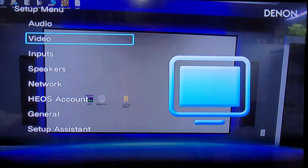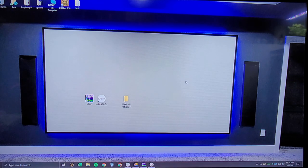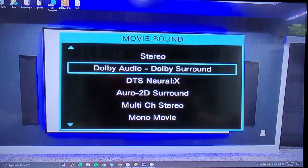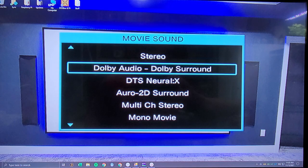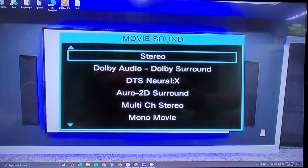That should be all we need to do in the speaker settings. The last thing to check is the Sound Mode button on the Denon remote — in the lower left it's a green button. Clicking it shows the sound mode menu, which is currently on Dolby Audio. We want it to be on Stereo, so click it again, go up to Stereo, and select that.